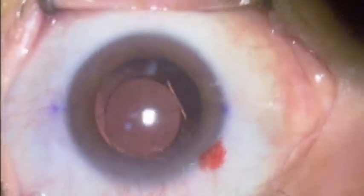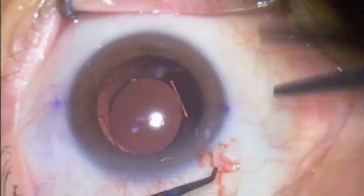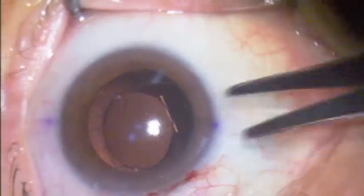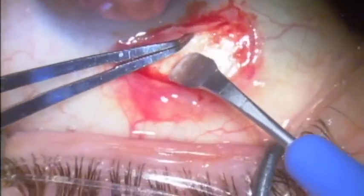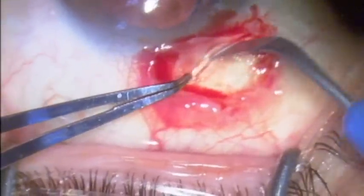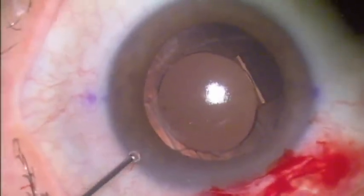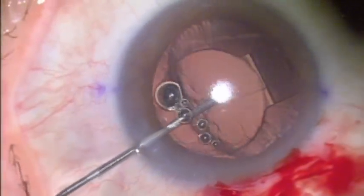This is a crystal lens exchange. The patient presented about five weeks after her initial cataract surgery with the sudden onset of Z syndrome. The nasal haptic was severely elevated and the patient had loss of vision. The original operating surgeon observed her with medication for two weeks and then referred her to me for surgical management.